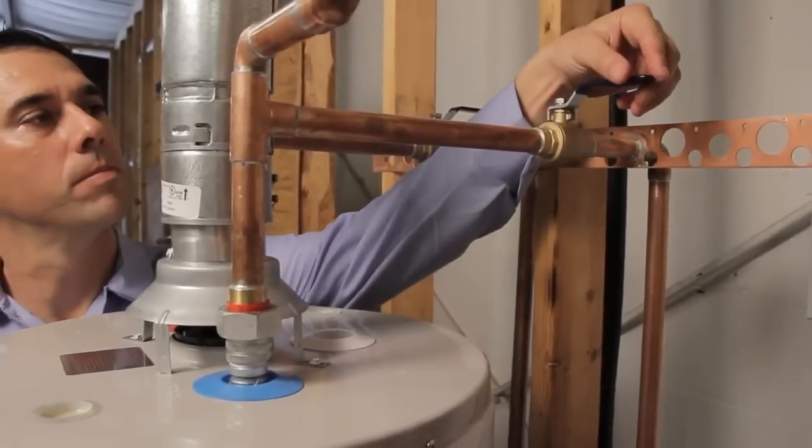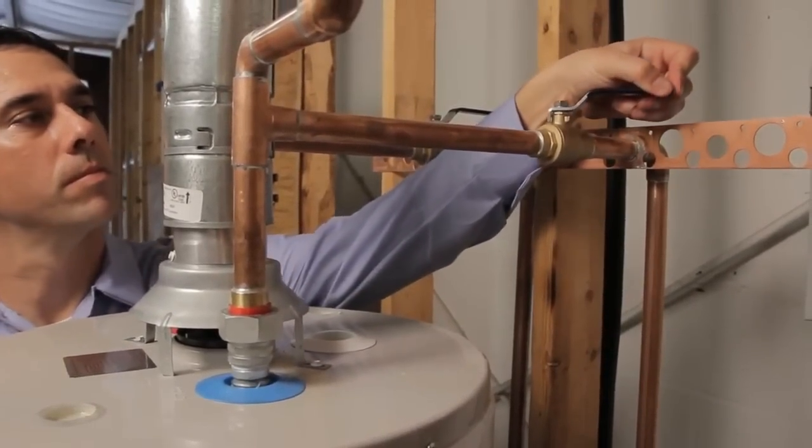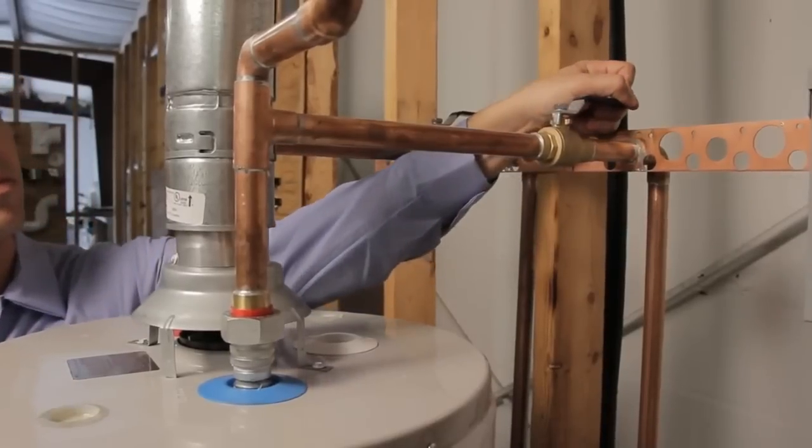While the drain hose is still attached to the boiler drain, turn on the cold water valve at the top of the water heater. Open it full force for about two to three minutes to help rinse out the remaining sediment inside the tank.